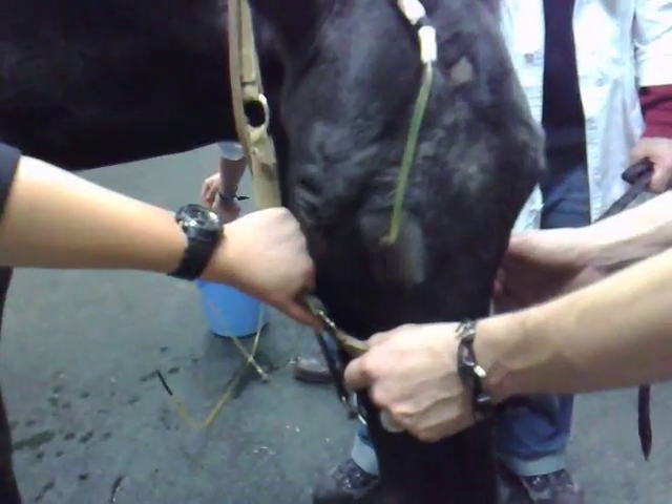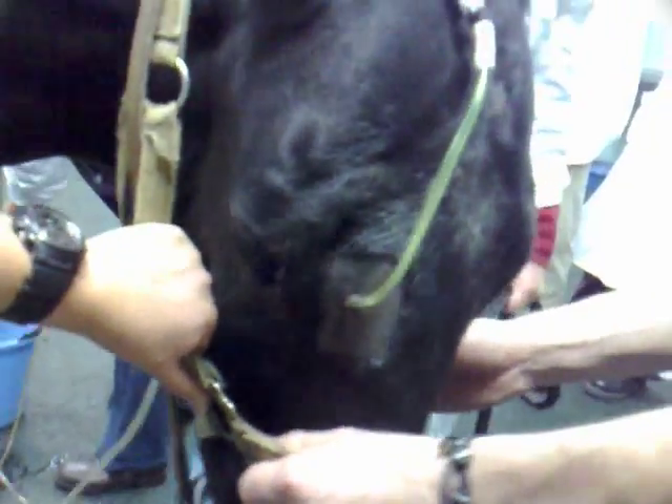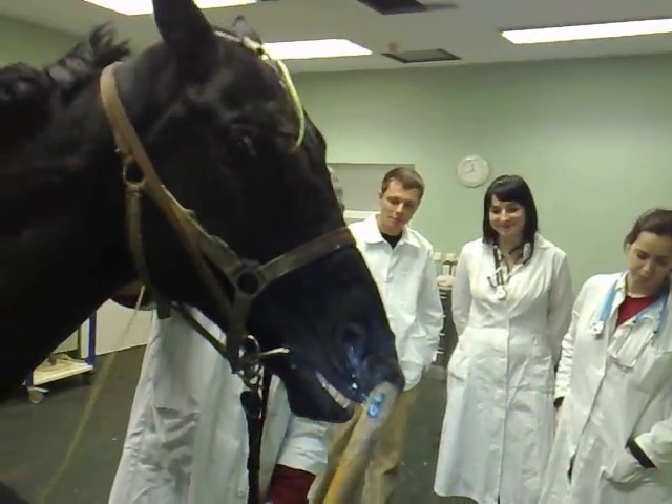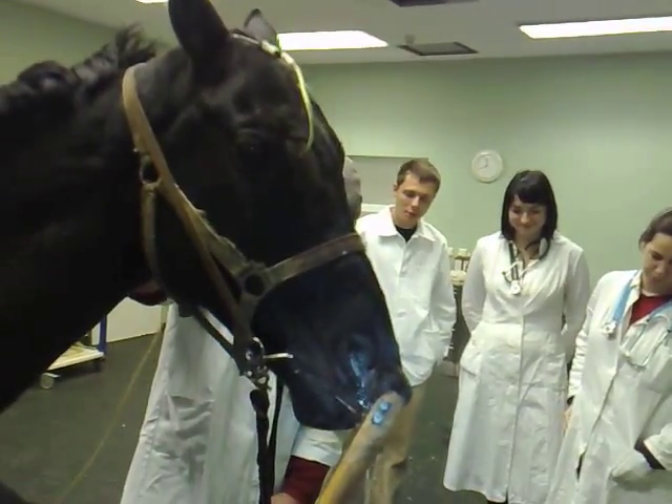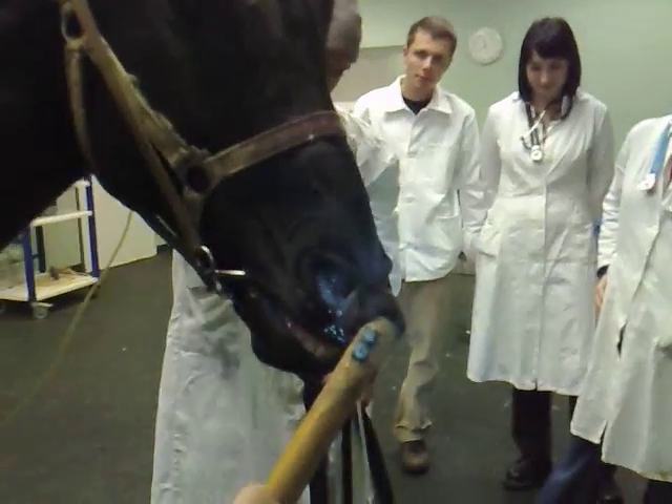In a clinical examination, we couldn't find any abnormalities beside the purulent discharge and a dull sound from the right maxillary sinus on percussion. A trepanation was done, and a flushing tube was inserted into the frontal sinus, about 10 cm in length.